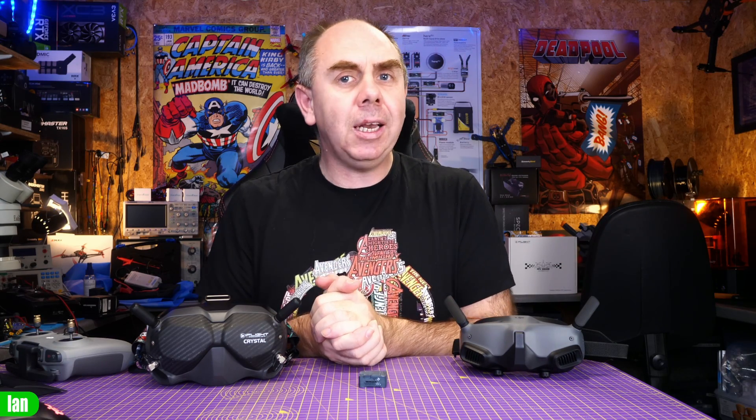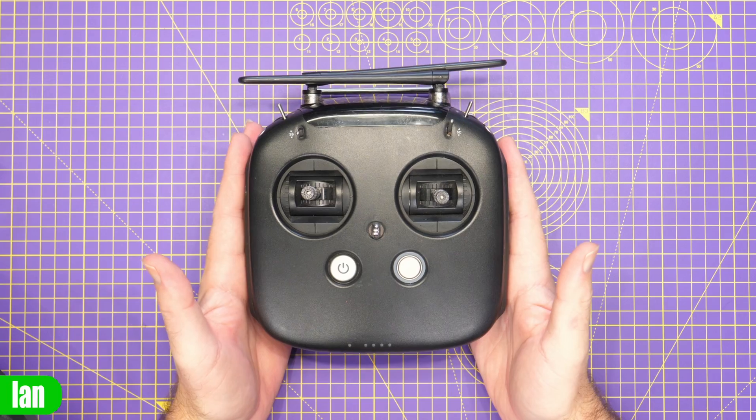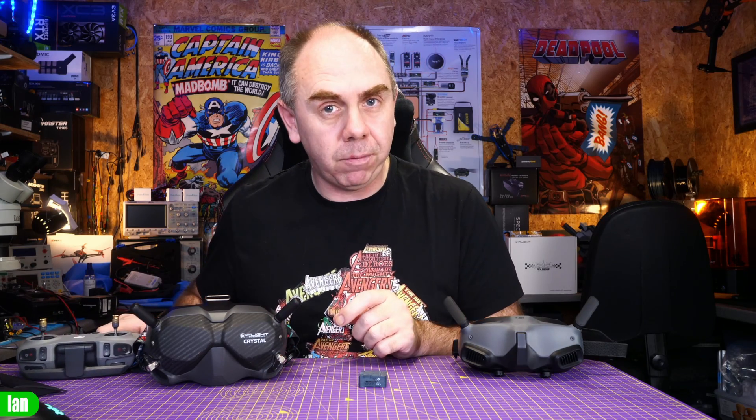The new system carries over a number of features from the past but it is more like the DJI Avata than the original DJI FPV system. It still has built-in remote controlling capability, however rather than being compatible with that original large black controller, the O3 air unit is now compatible with the smaller game-style controller that is compatible with the DJI FPV drone and the DJI Avata. The original black remote will not work with this O3 air unit.